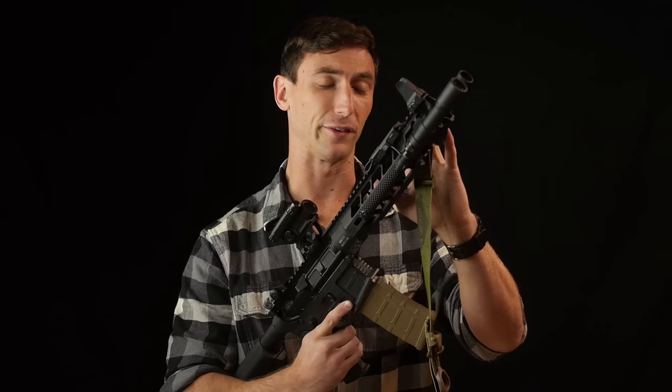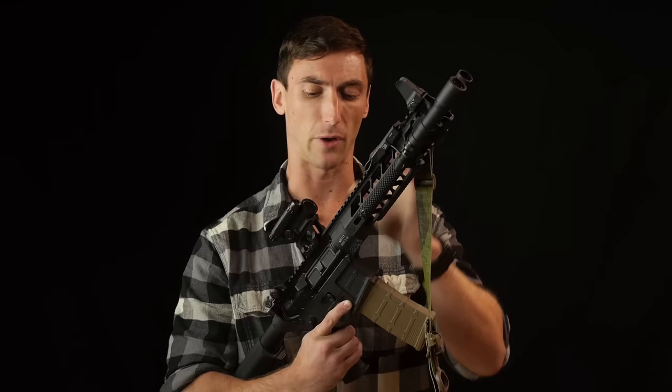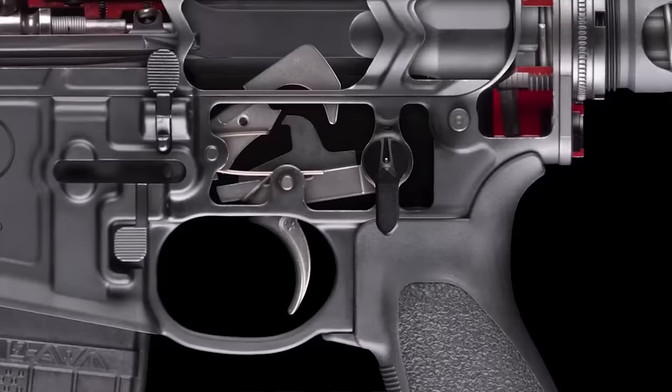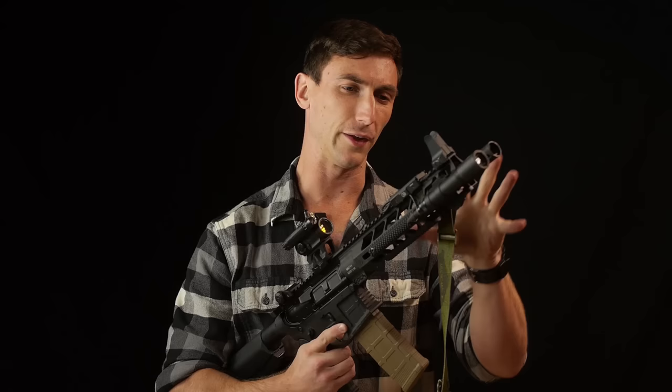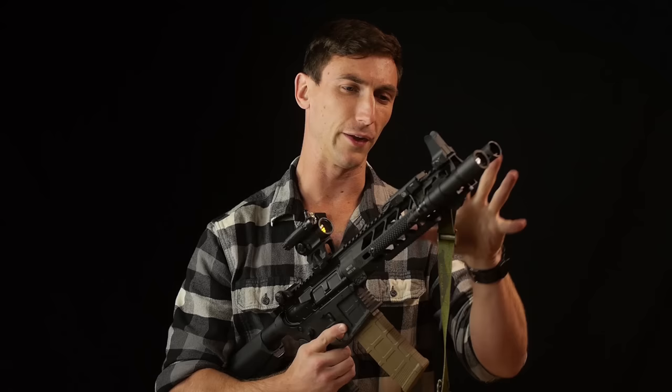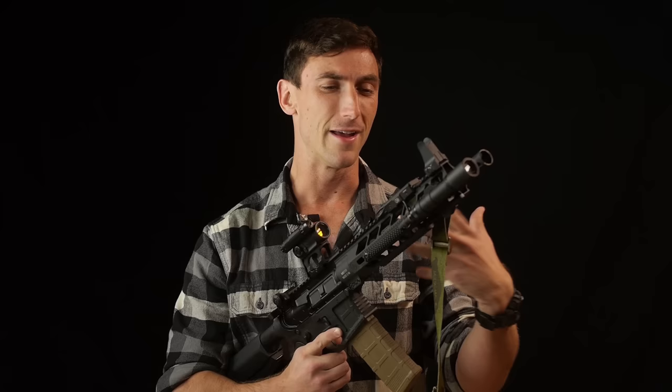On a long-stroke gas piston system, gas gets tapped off and then it hits an operating rod. That long operating rod then travels back, and that operating rod is attached to the bolt carrier system, so they all move as one piece back in the cycle. PWS has done some things to make this run better than your standard long-stroke system, and we're going to talk about those.